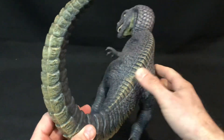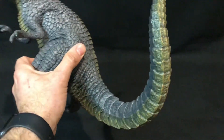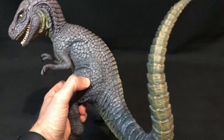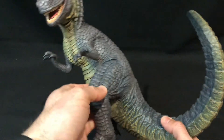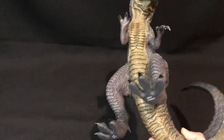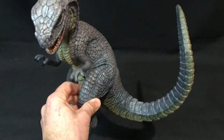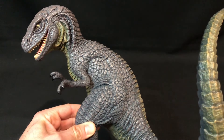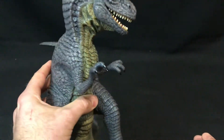That tail is massive. The way it's positioned — it just gives it life. It gives the Allosaurus life. There's also some nice texturing on the underside as well. Of all the Star Ace figures I've reviewed so far, this is my absolute favourite, and it was the first one that I bought. Truly an amazing figure.